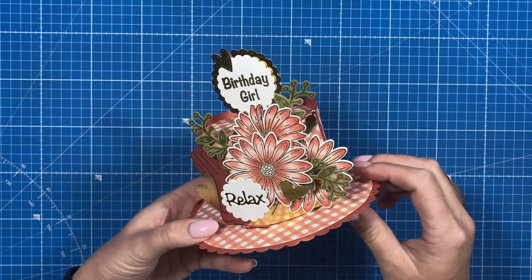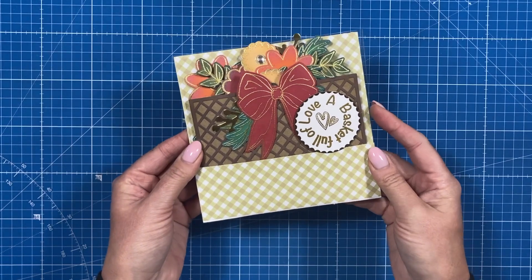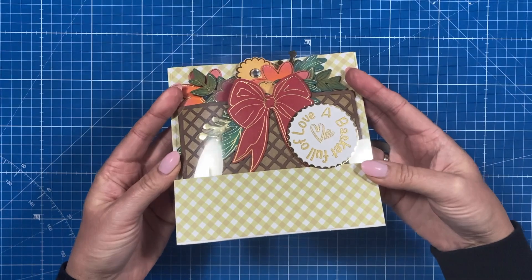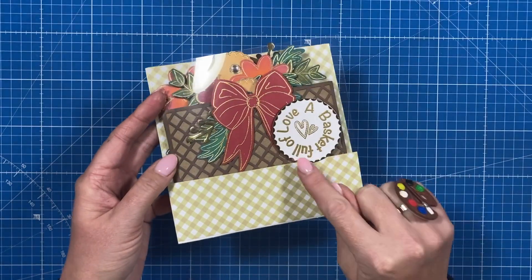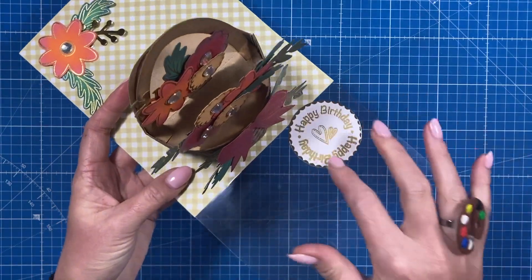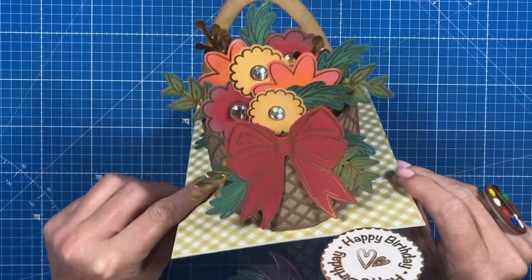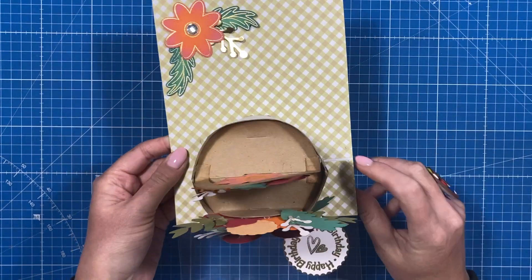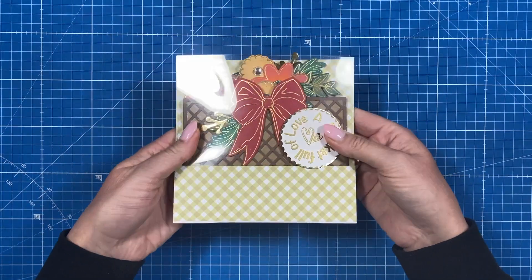This one is a basket of flowers in a 6x6 card blank — just another way to use these dies. You don't have to have them as a standalone; you can pop them into a card fold. I've got 'A basket full of love' on the front, and when you open it there's 'Happy birthday' on the inside. You can see how lovely it looks with the handle, and on the back you've got space to write your message.